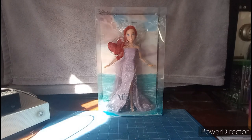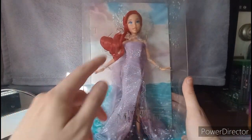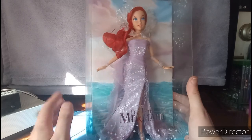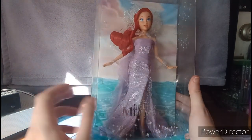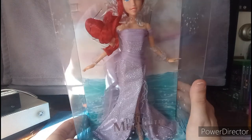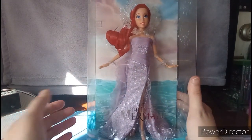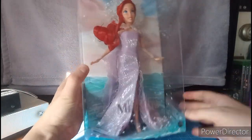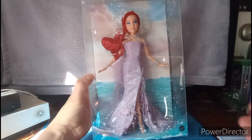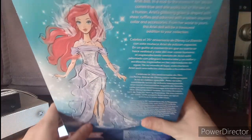Anyway, here we have the doll, which I ordered on eBay. It's in this sparkly beautiful dazzle dress that's got water effects and prosthetics and stuff like that. I love this dress — it's like from the end of the movie where she comes out of the water, where her daddy gave her the chance to become human to marry Prince Eric.